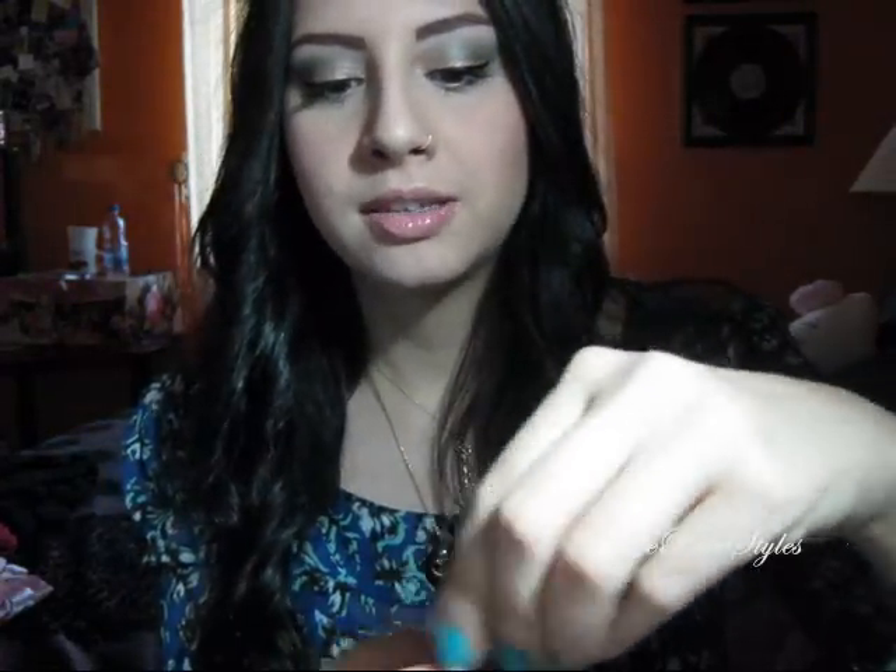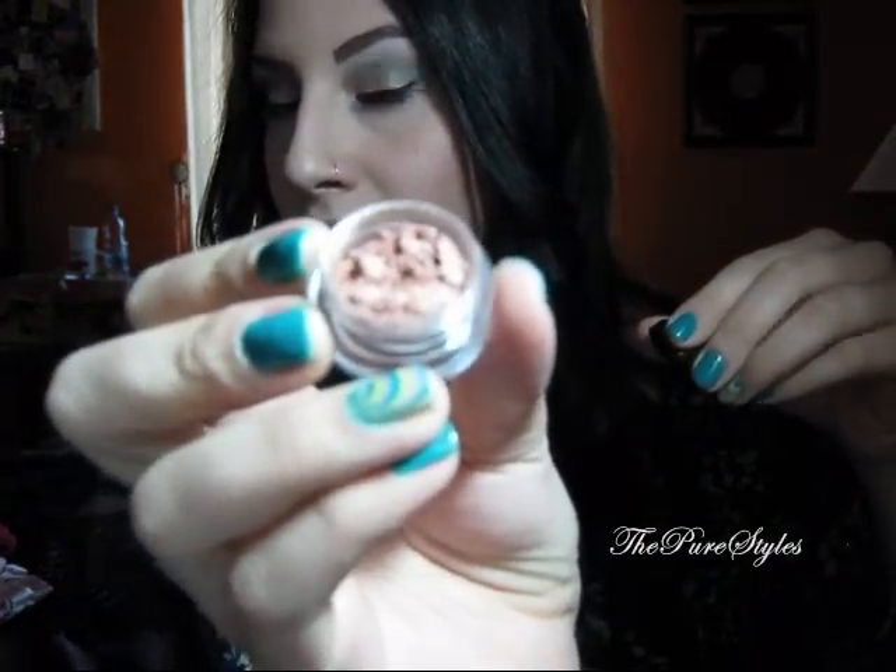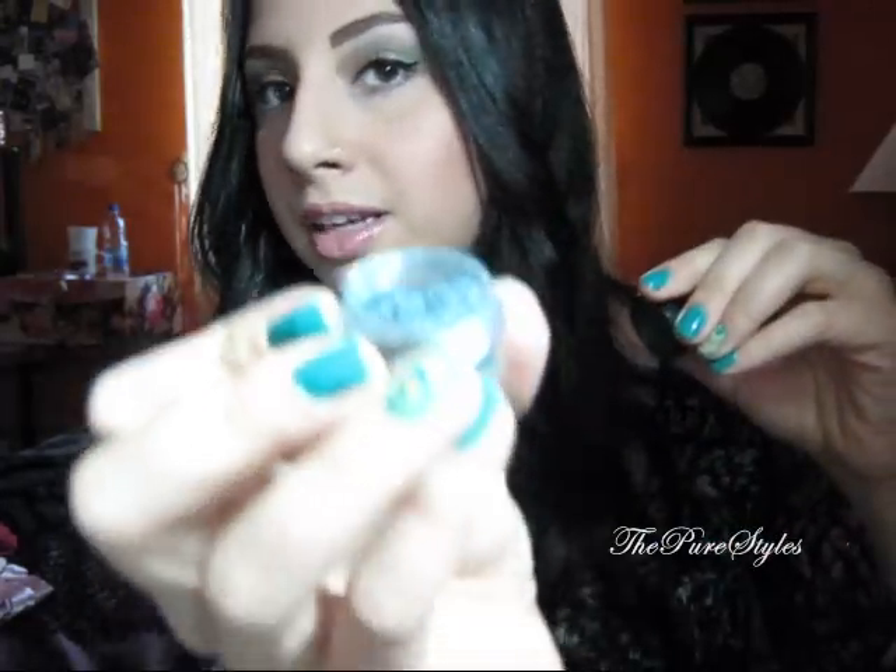I'm going to start off. The color that this tutorial is actually based on is called He Loves Me Not, which is kind of a gold coral color that I really love. It's very pretty. And then a color called Grenade, which is a gray with purple and pink iridescence in it.